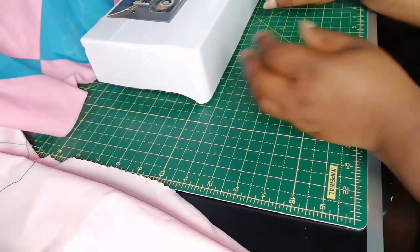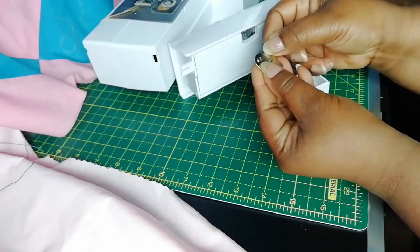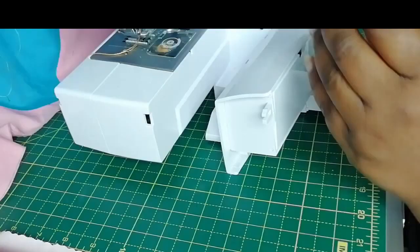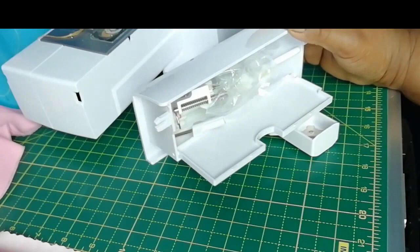So let's have a look in the storage box and see what has come with the machine. First of all you get this little key, and this key will actually open some of the screws on your machine — the plate at the needle and the ankle. I normally store it in the little compartment for easy access. You also get a screwdriver.